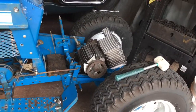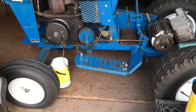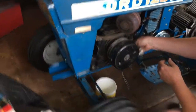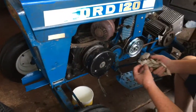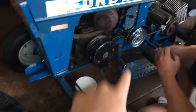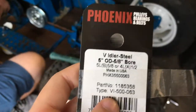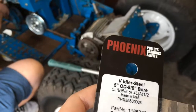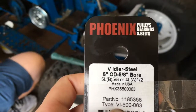We just got back from Tractor Supply and got lucky — they had the pulley. I'll give you guys the dimensions: it's a five-inch by five-eighths bore idler pulley, as you can see on the price tag.